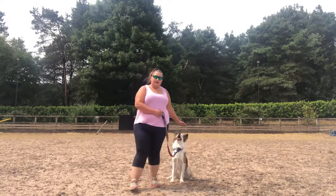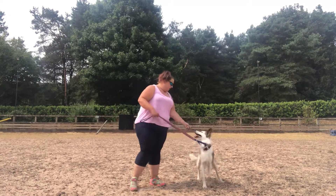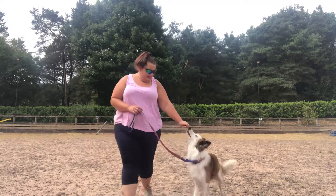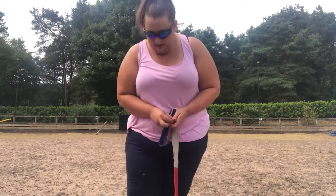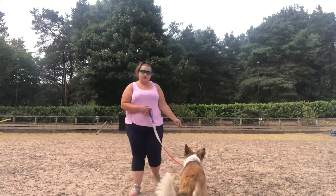Now walking in a straight line — I'm going to keep my hand out to the side, and he's going to follow my hand. As soon as he's in that position at my side, I'm going to reward him. Good boy, Minion.